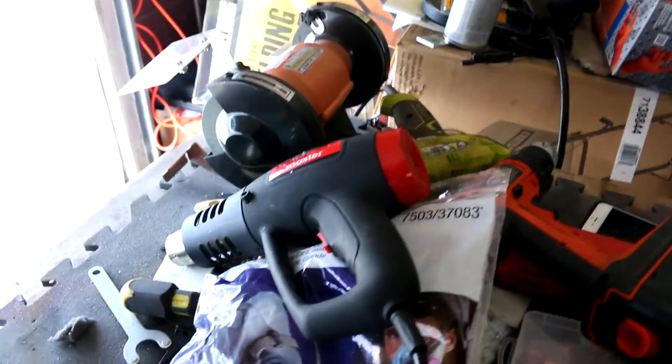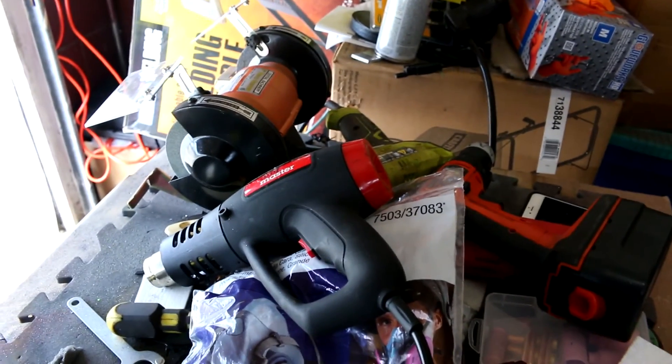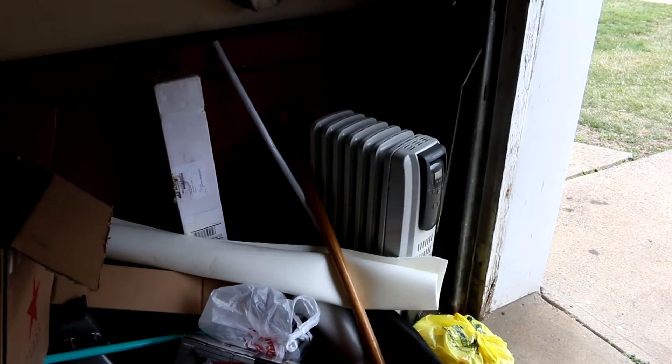I've never run the grinder and had this on at the same time. But I do know when I had the heat gun on and that heater inside the car when I was doing the remote start wiring, I tripped the breaker for that.